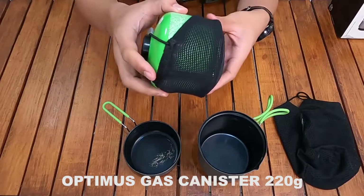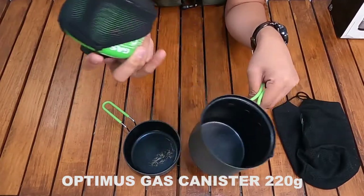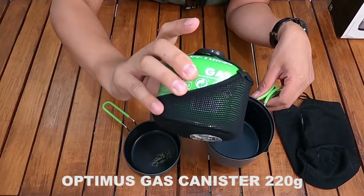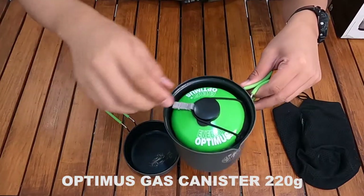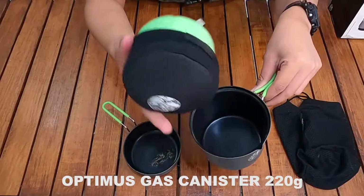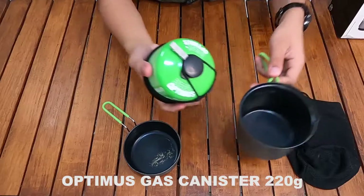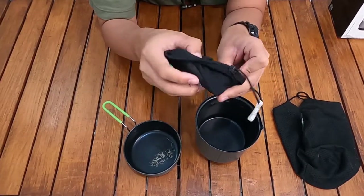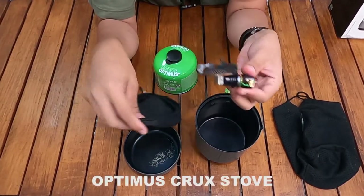Cover ini melindungi bagian teflon atau non-stick yang ada di pot agar tidak tergores saat gas kanister 220 gram dimasukkan. Ini benar-benar membantu packing menjadi compact. Dan yang uniknya, di dalamnya ada kompornya — ini dia Optimus Crux.